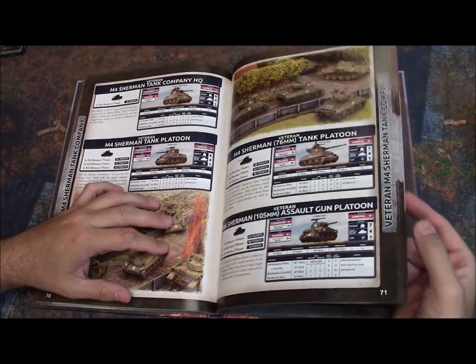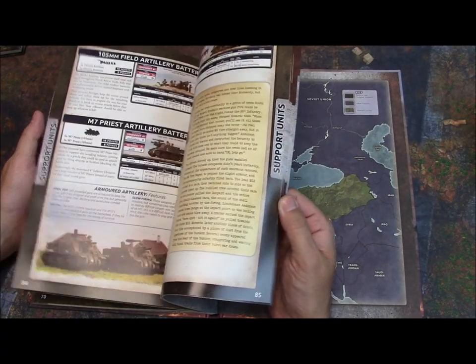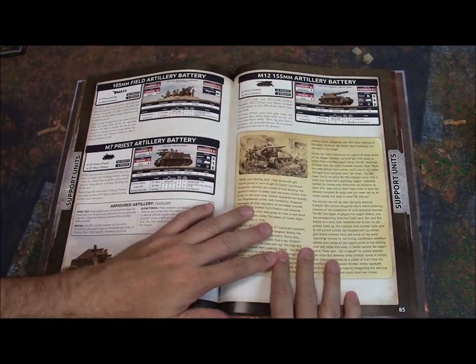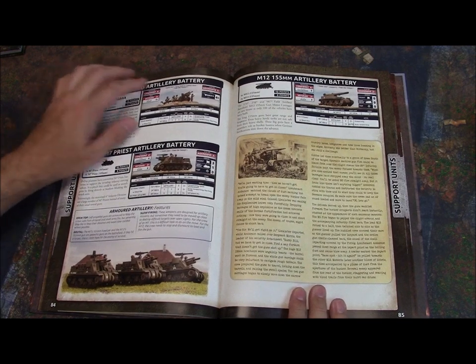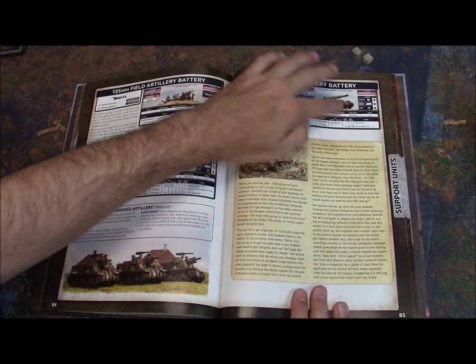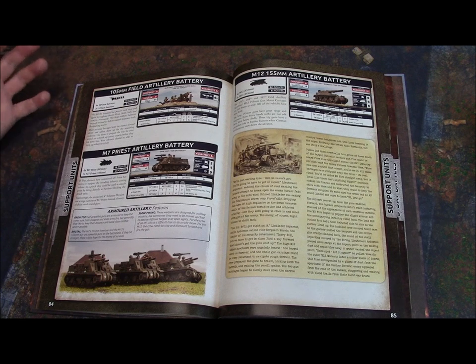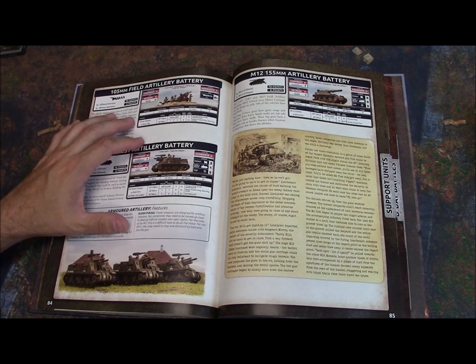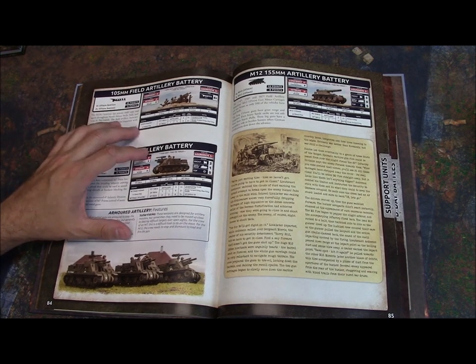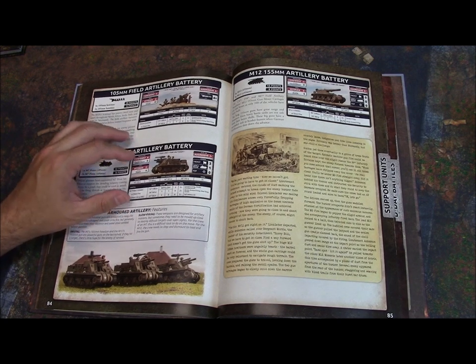The support units also have some that are very dedicated to Normandy — or at least strongly associated with it. For example, the M12 155mm artillery battery is an awesome-looking vehicle with a giant gun on a tracked chassis, and Normandy is a great place to play that since that's where they were deployed most heavily. You have units themed towards Normandy and I really appreciate that about this book.